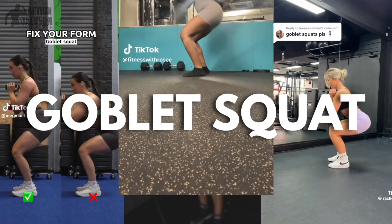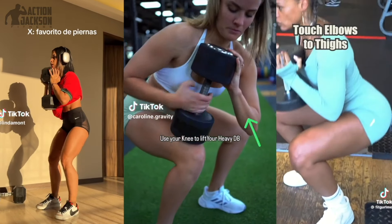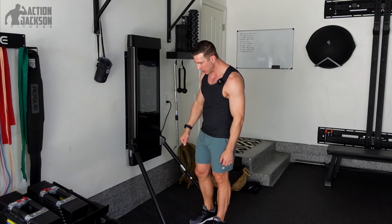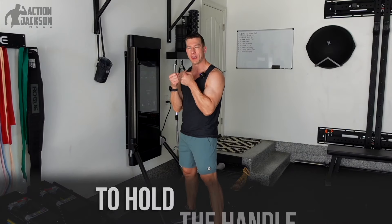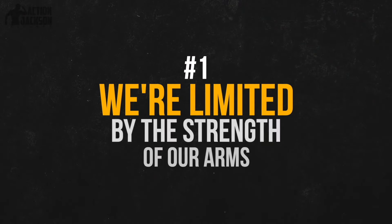Everybody knows the goblet squat — it's the most popular exercise on Tonal. We all know it, we all love it, but we also kind of hate it. The reason is it's very challenging to hold the handle, and as you increase the weight there are a couple of problems. Number one: we're limited by the strength of our arms. Our biceps, elbows, forearms, and shoulders all have to hold the weight up. Your legs are far stronger than your arms, but with the goblet squat we can only lift as heavy as our arms can hold.